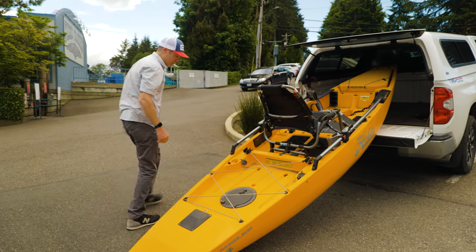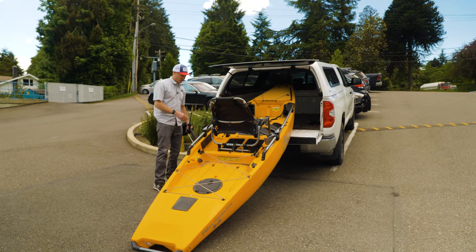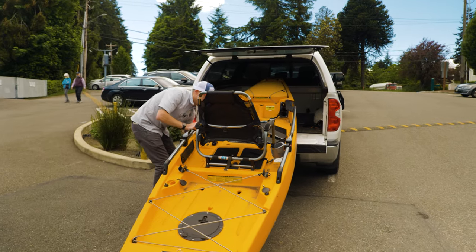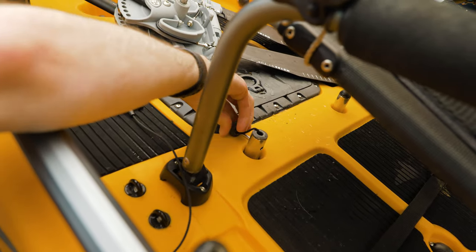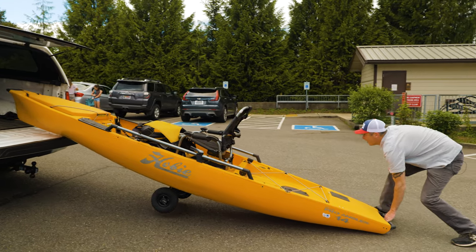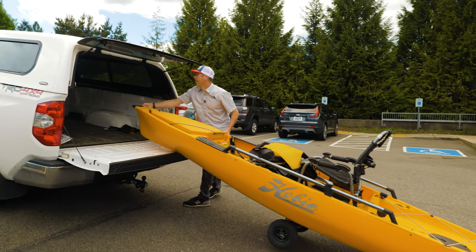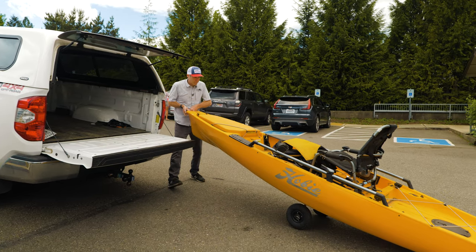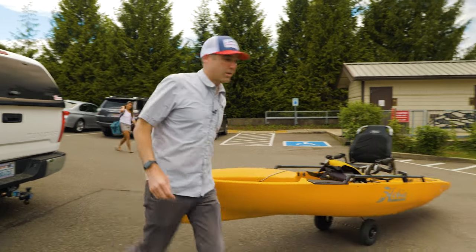It doesn't slide because of those stops. There are two sets of scuppers — ones behind the chair and then underneath the front of the chair. You want to use the one in front of the chair because it balances the weight of the kayak. If you put the cart in there and remove the pin, the wheels won't fall out underneath.